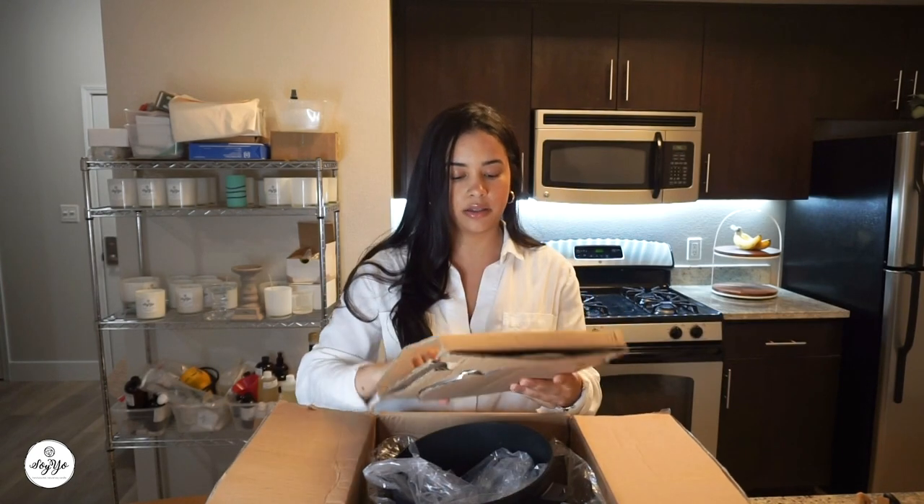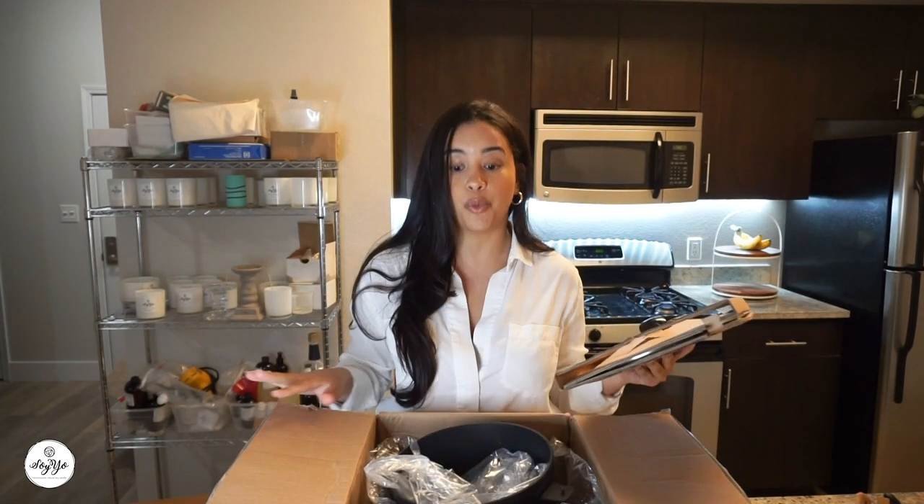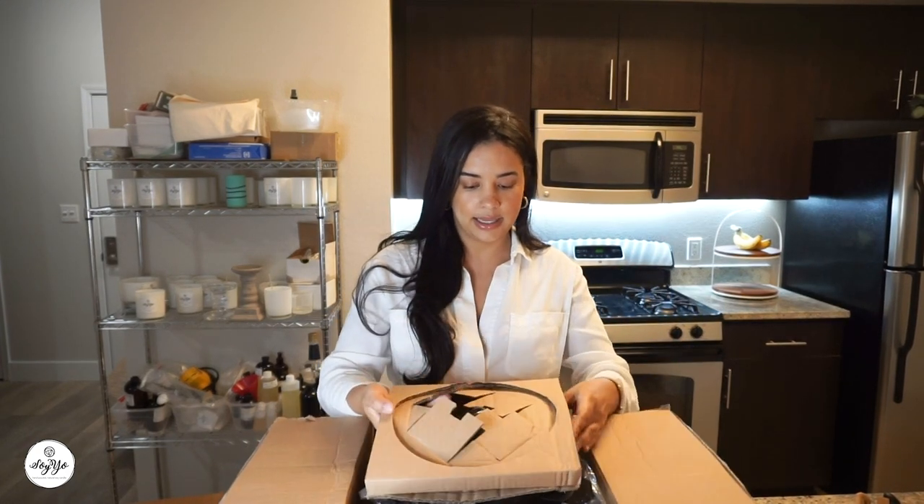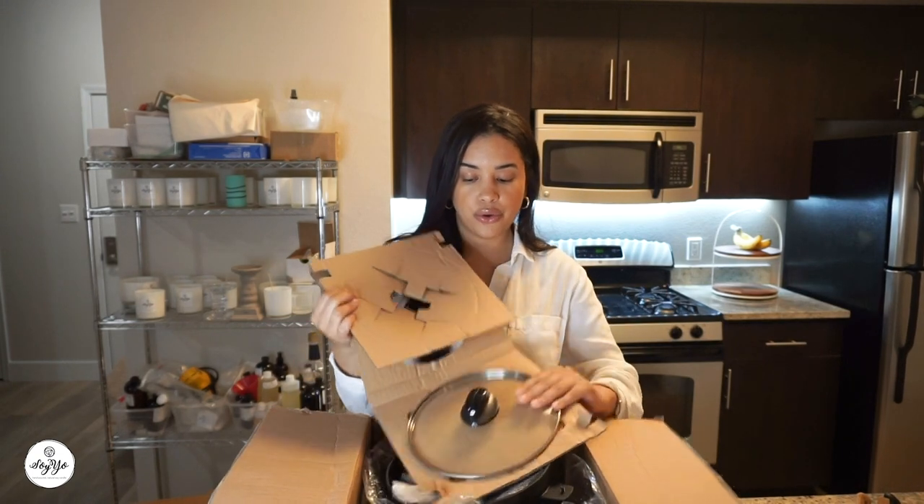Here's the lid. By the way, I have not opened this — I'm doing everything on camera so you guys are able to see my first impressions. The price of this was $80. I was originally going to go with the PrestoPod, but I decided to go with this one because it already has the pouring pitcher. Other candle makers that purchased the PrestoPod have to buy a ladle, and I didn't want to go through that.